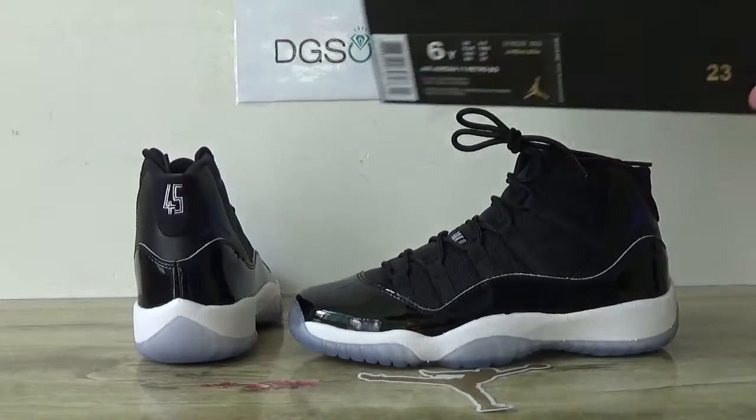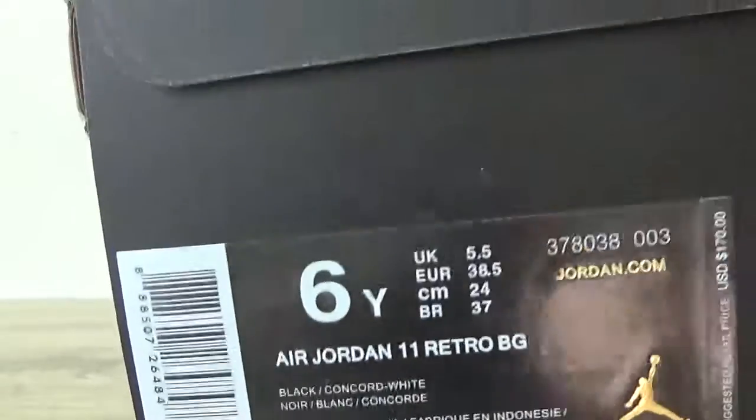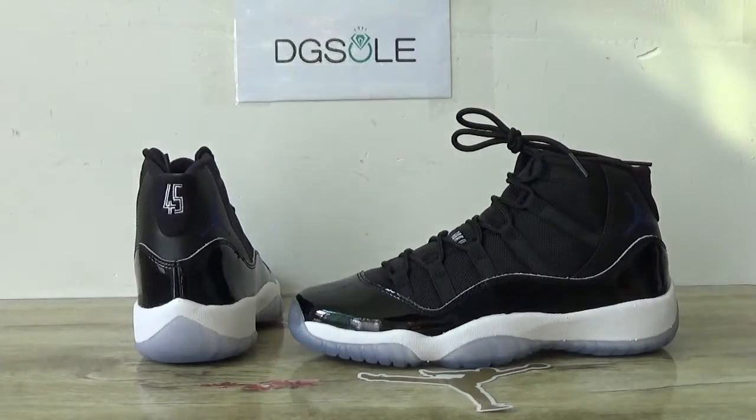Let's open the shoe. Here is the box. Then catch the shoe's label. Now let's open it.